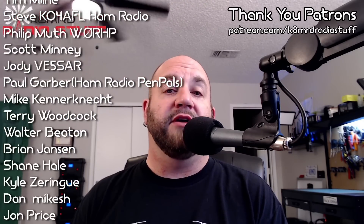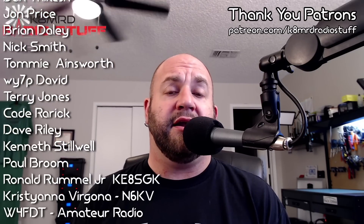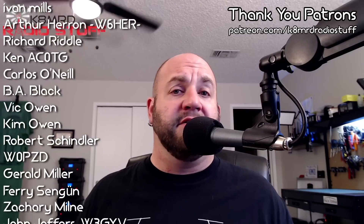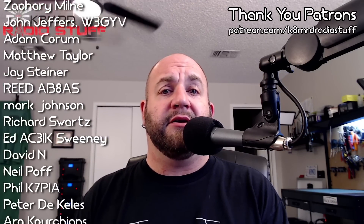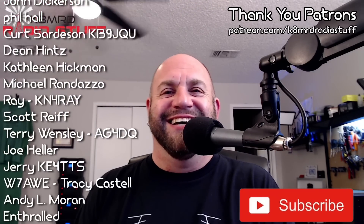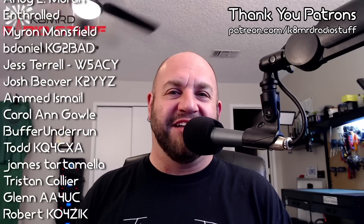That's going to do it for this episode of Mailbag Monday. If you have a question for me, shoot me an email — K8MRD at iCloud.com. Just put 'Mailbag Monday' in the subject so I know it's a question for me. Have a very Merry Christmas, and we'll see you again before Christmas. Thanks so much for watching, guys. We'll catch you again on another episode of K8MRD Radio Stuff. 73, guys.